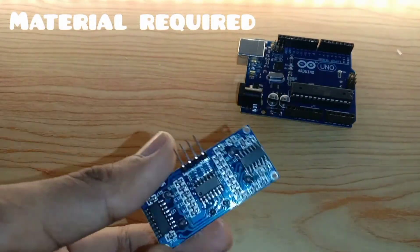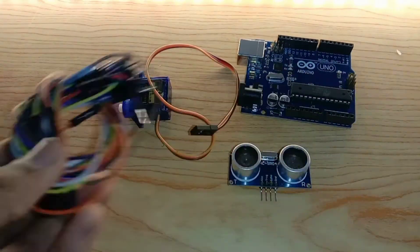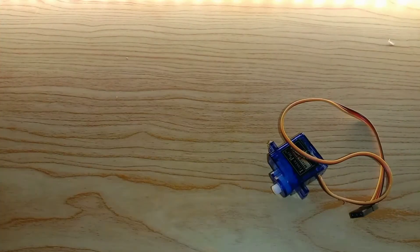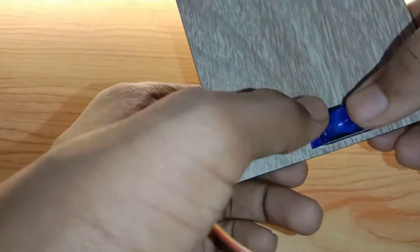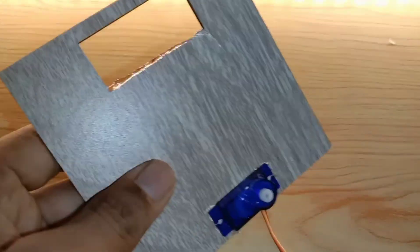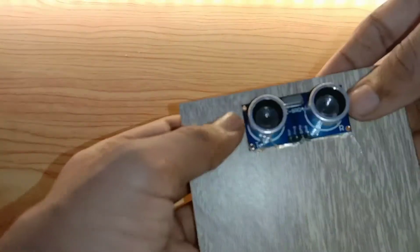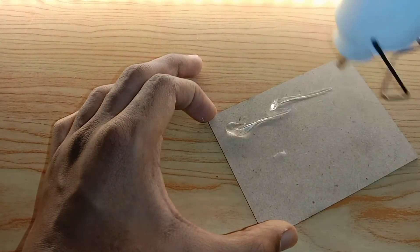Materials required: I have an Arduino, ultrasonic sensor, a servo motor, jumpers, and a cardboard sheet. I have marked and cut the sheet. The board sheet sizes are given in the description.